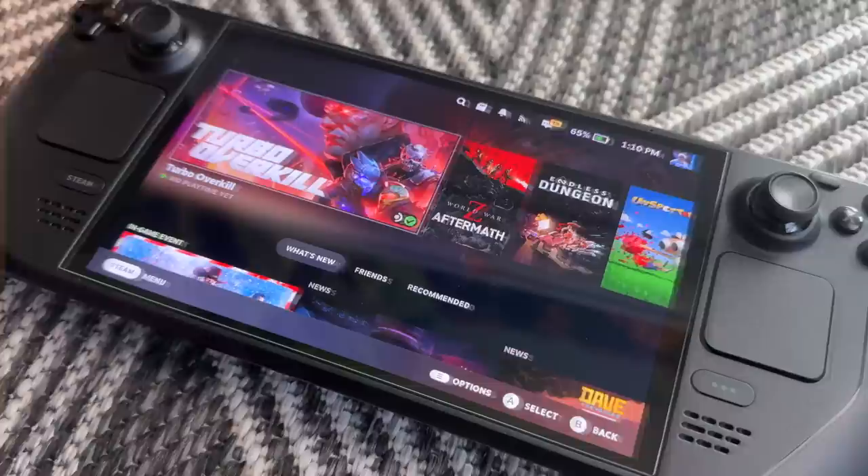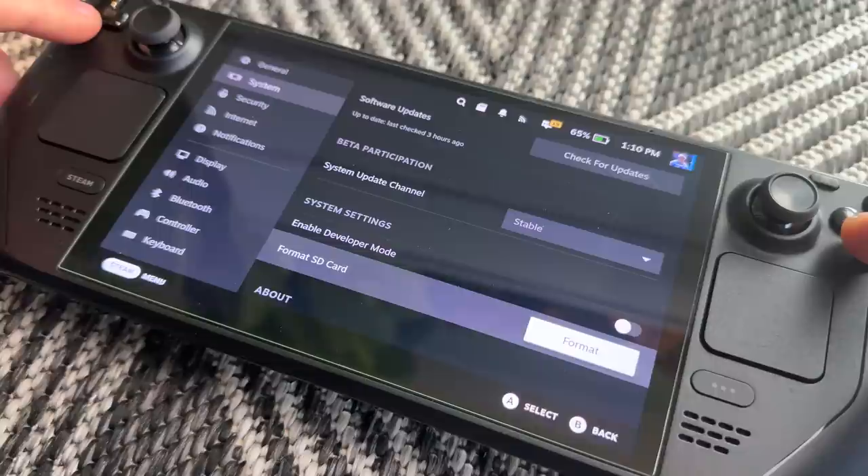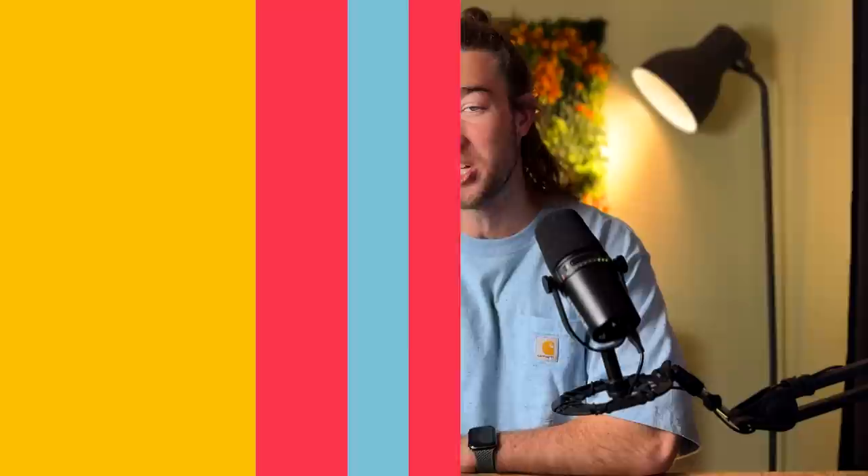The first time you plug in a card that hasn't been formatted, you'll need to format it — but it's very easy to do. Just go into your Steam Deck settings, go into System, and about the fourth box down it'll say "Format SD Card." Once it's done, the SD card is ready to use and you can install your games on it.